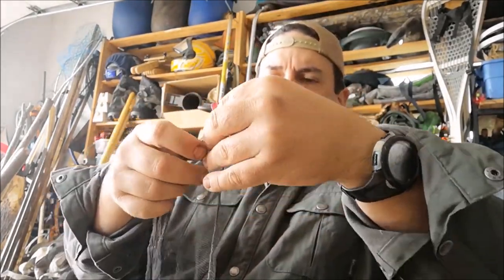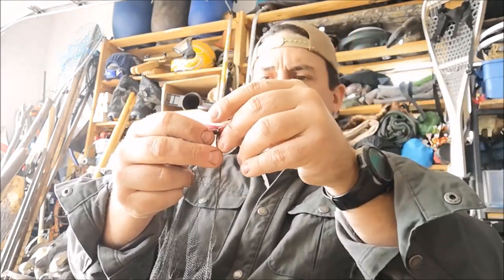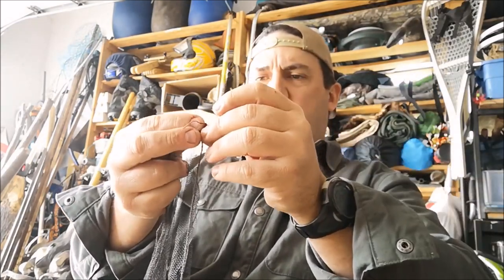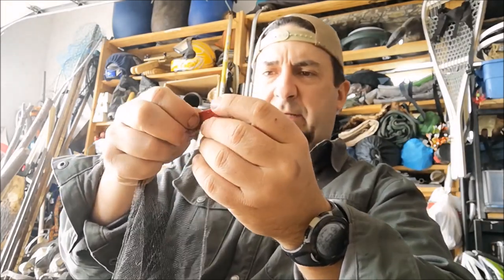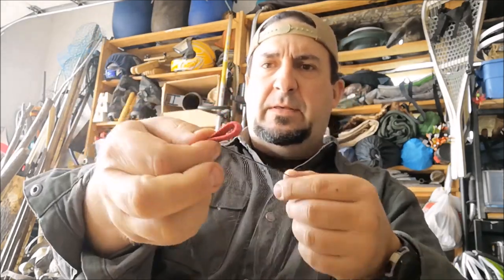So we just torch each end of these shoelaces so they don't unravel. I'm going to orient it horizontally this time so it will look like that.